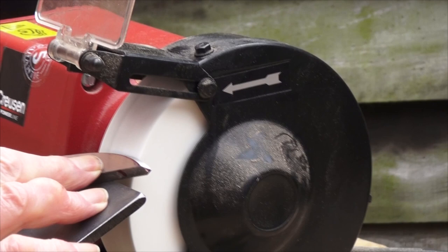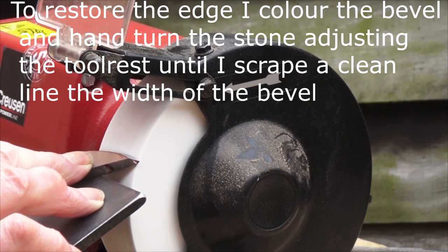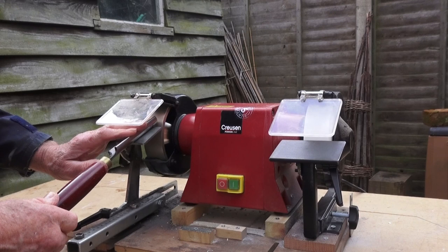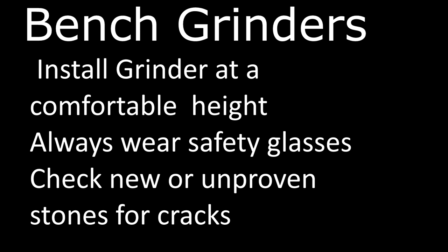Here are a few general tips about bench grinders. First, make sure the machine is set at the correct height so that you do not have to stoop to use it or make adjustments to the rest. Secondly, always wear safety glasses when using the grinder. Thirdly, when you get a new stone or new bench grinder, check that the wheel is free of cracks. You don't want to be at the wheel when it fails at 3000 RPM. There are videos online that show you how to do the tap test to ensure that it's trouble free.